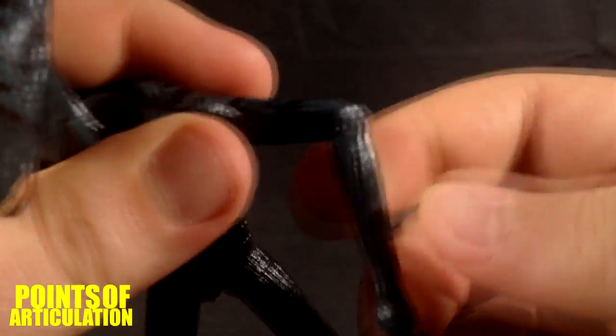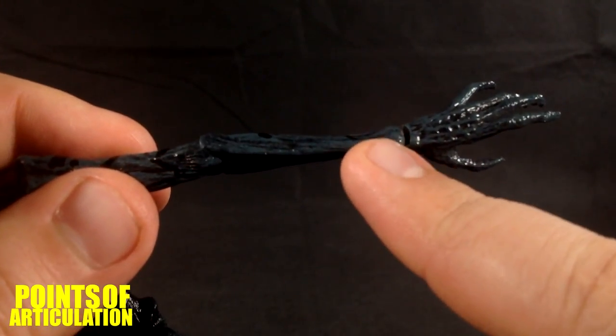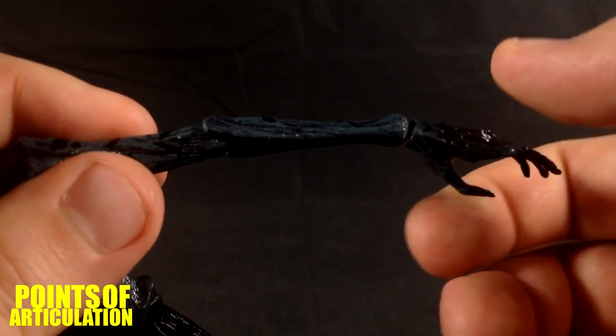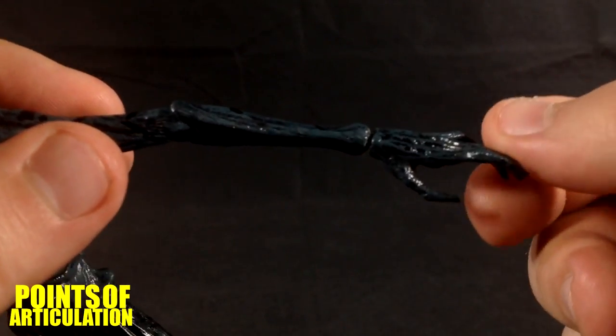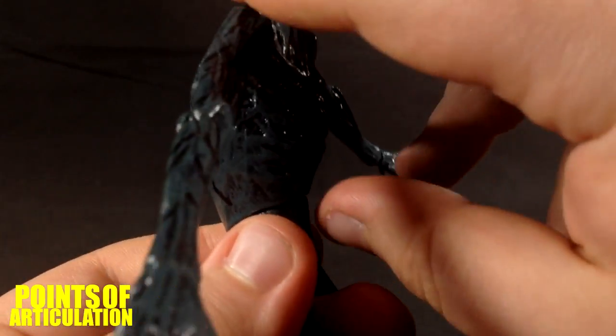The only rotation through the shoulder is hardly anything — essentially nil. The forearm can rotate a little bit, but it's hindered by the skin. The arm has two ball joints — one snaps into the forearm, one snaps into the hand, and that's pretty solid. The hand can rotate and go in any direction you want, so that's not too bad.